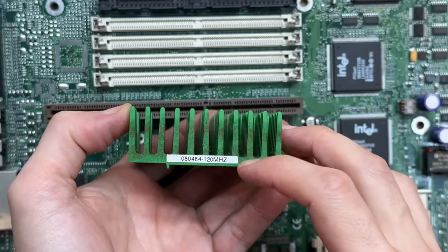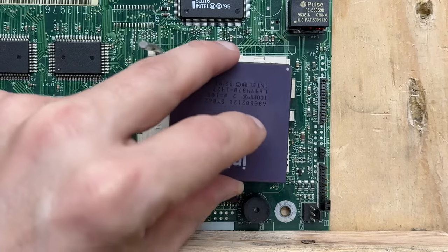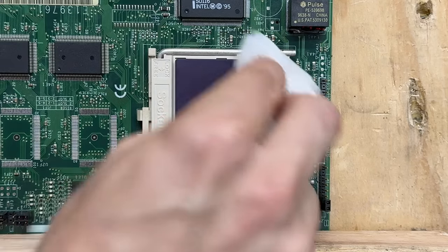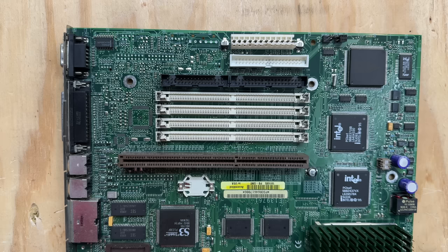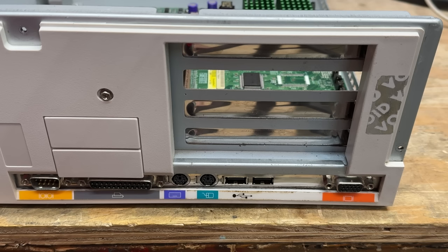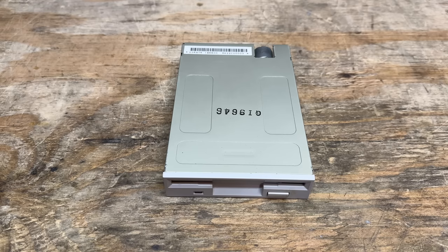That stuff is on the heatsink too — it just feels like some really particularly sticky dust. Let's get that CPU back together. That thing still has residue on it — okay, I guess it's just stained. Very odd, but it'll live. Let's not forget about the memory. While I had everything out, I went ahead and straightened out this back panel as much as I could. And just like the first system, the floppy drive is the Mitsumi D359T5 — except this time with a face. Let's get it cleaned up. There's almost no dust in that thing at all — very clean.